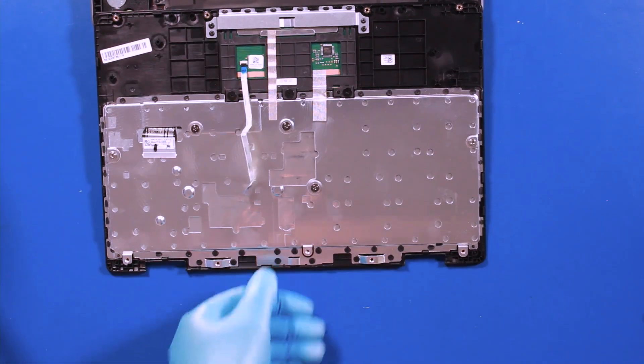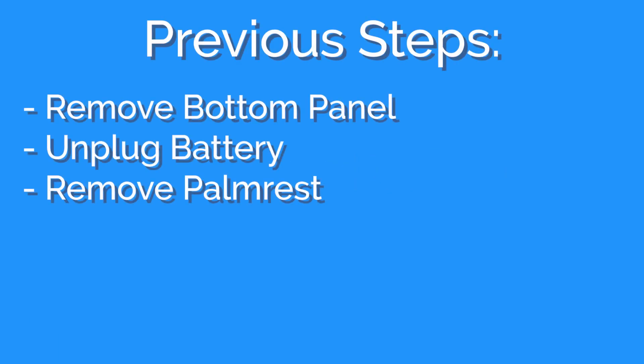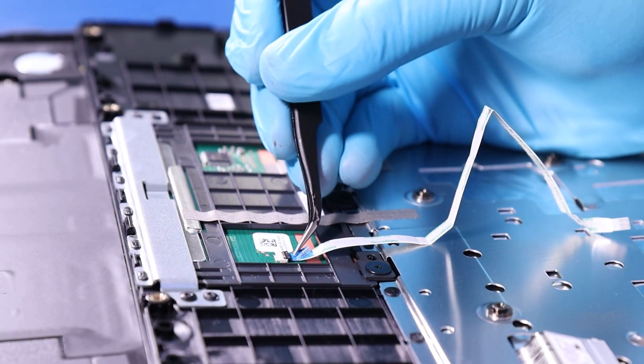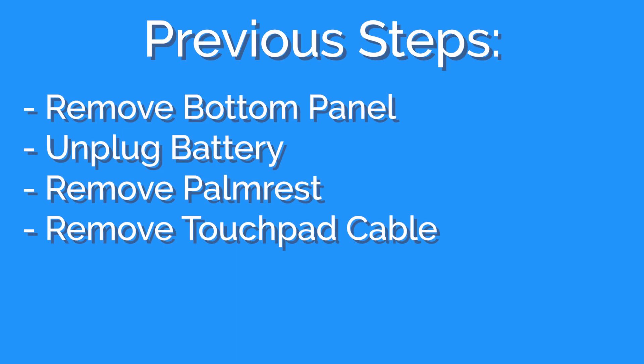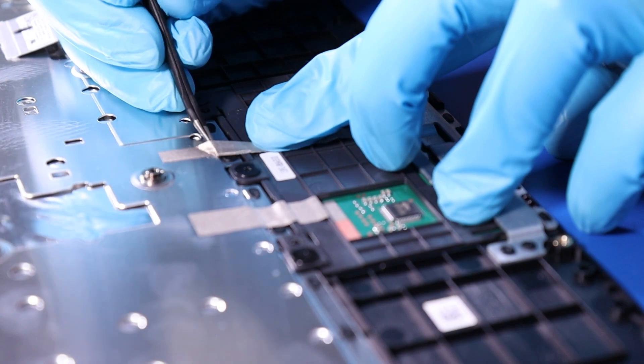Reverse steps to replace. Flip open the locking tab and pull back to remove the touchpad cable. Peel up the tape.